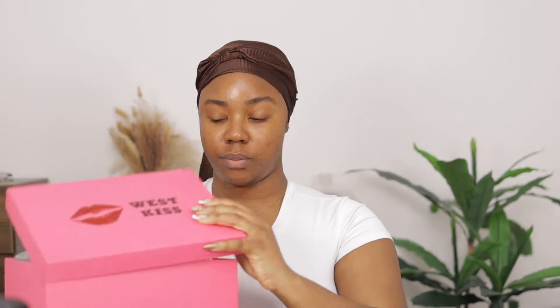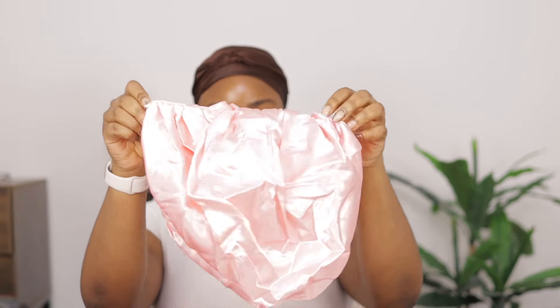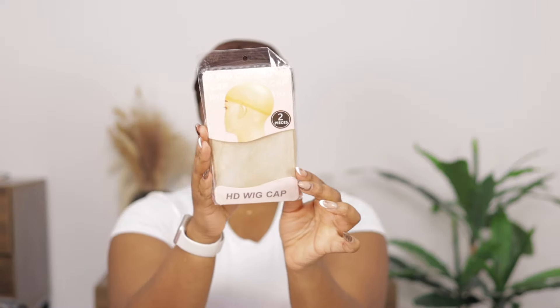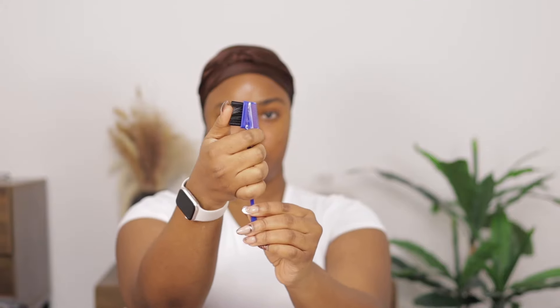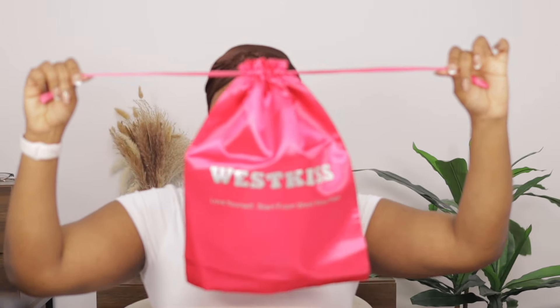The unit is from West Kiss Hair and it came in this box. It came with the wig itself, a very big satin bonnet — big enough to cover everything, which I love because this hair is actually quite full. I also got the HD lace wig cap, which is the best for bald cap method, a melting band, a brush for edges which I use for baby hair, lashes, and a satin drawstring bag to keep my wig in after the install.